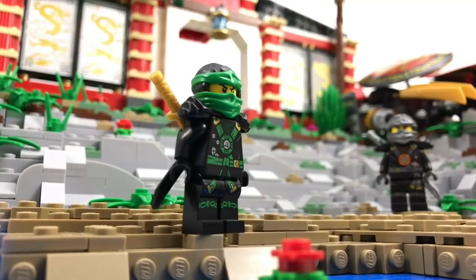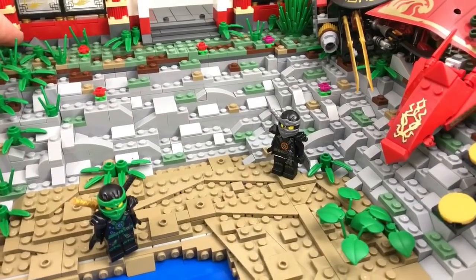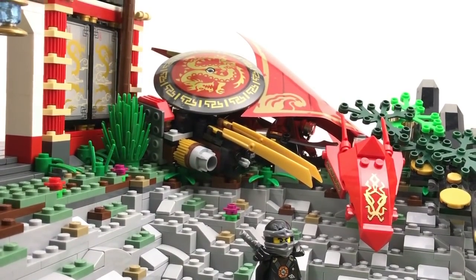There are four distinct areas of this MOC: the temple itself, the wrecked Destiny's Bounty, the cliff, and the beach. Unlike what you would think, I didn't use a bunch of large pieces to create this terrain — I used a bunch of small pieces put together to make something large, so I could add extra depth and more texture.